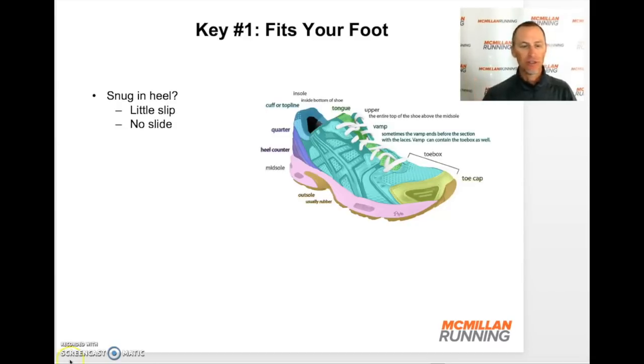Let's move to the heel of the shoe. Once you've tied it, it should be snug. There should be no slipping up and down of the heel in the shoe, and no sliding of your heel side to side. That would indicate the shoe is not fitting your foot, and again, this is related back to the shape of your foot and the shape of the shoe. For myself, I like a narrow heel and a wide toe box because my foot has a narrow heel and a wide forefoot. That shape of shoe fits my foot very well. If I go into a shoe with a wide toe box but then a wide heel, it'll be too loose in the heel.